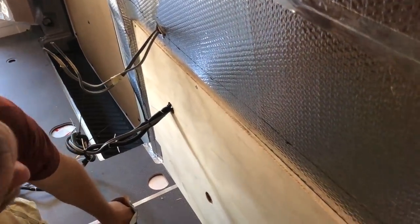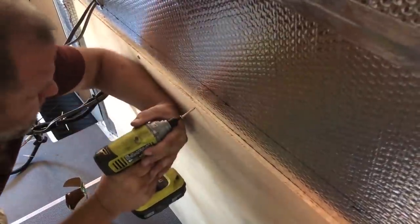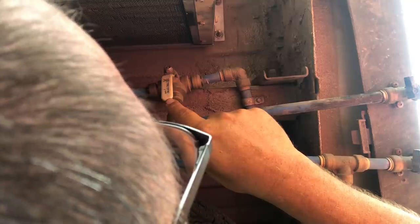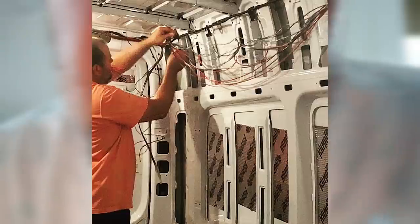A lot of these skills — carpentry is an example — could potentially be outsourced if they don't lend to your skill set. Plumbing would be the second thing on that list, and I think it's probably one of the easier trades. You're working with plastic pipe, you cut it, put it in the fitting or glue it, and it's fairly easy to follow water flow and pressure.